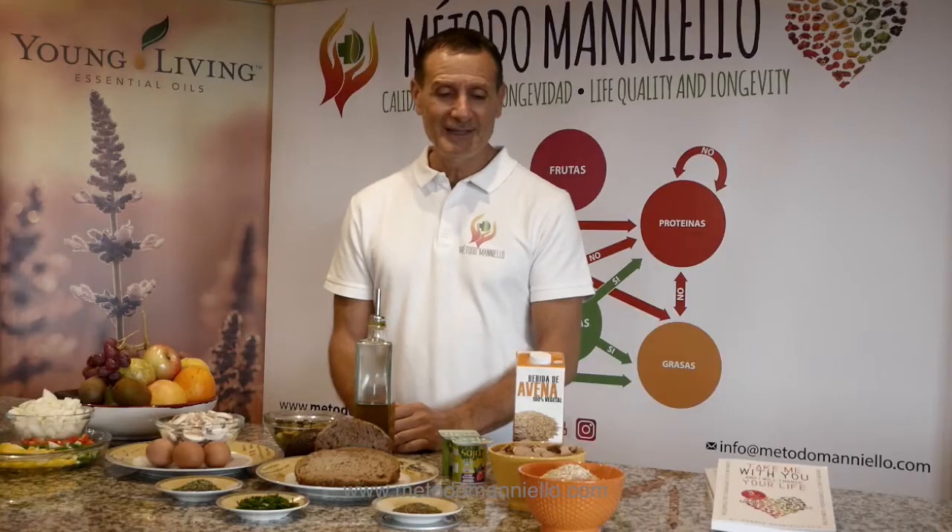Hello, welcome to Maniela Method. So today we are talking about breakfast — very important in the morning to take a very good breakfast and very well combined.